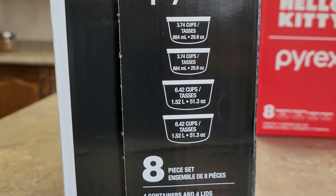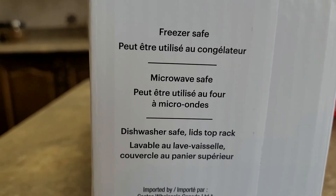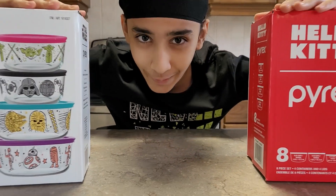There are two sizes and two of each size. Here are some qualities: it is freezer safe, microwave safe, and dishwasher safe, including the lids, which you can put on the top rack. Now let's open them up.